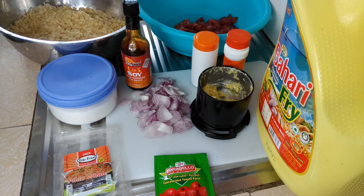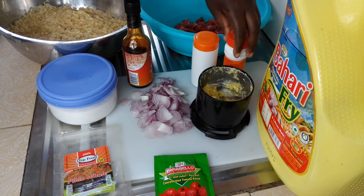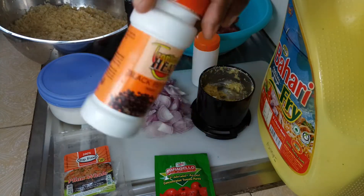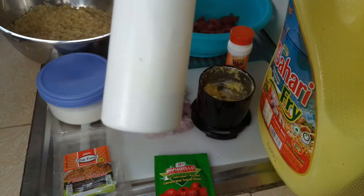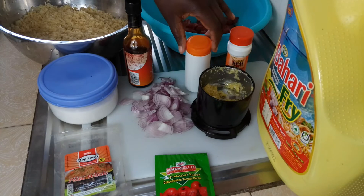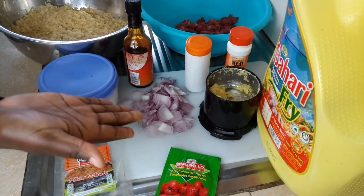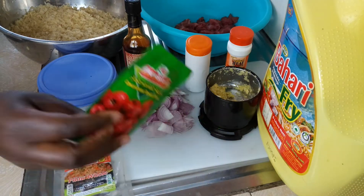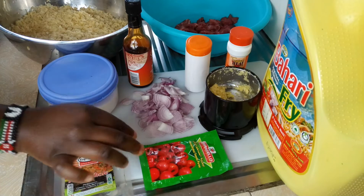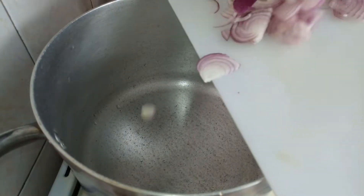For my ingredients I'm going to be using dark soy sauce, black pepper, pilau masala — this one came from a packet — and garlic mixed together with ginger. Also two onions, whole pilau masala, tomato paste, some salt, and of course rice.